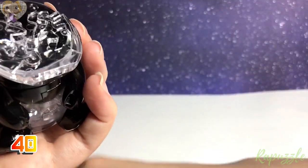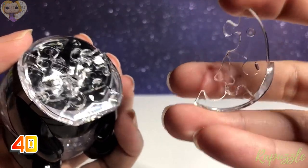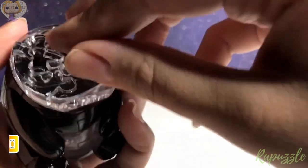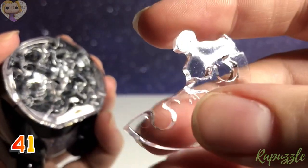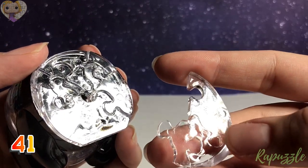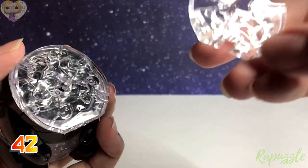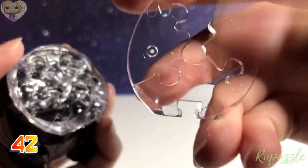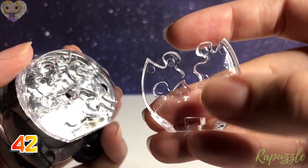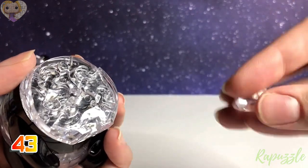Next step: this piece has two going out; flip it over and it has two going in. With this side facing downward, it connects to the top. Step 41: this piece has two going in; flip it over and it has one going in. With this side facing downward, it connects to the top left. Step 42: this piece has one going in and one going out with a notch; flip it over and it has two going out. With this side facing downward, it connects to the top. Step 43 connects to the bottom left, and step 43 is going to be the nose.